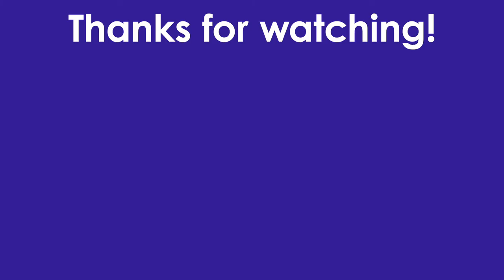Thanks for watching. I have a download of the sheet music we used today for my patrons on Patreon. If you'd like to get access to these downloads, please check out the Patreon link below.